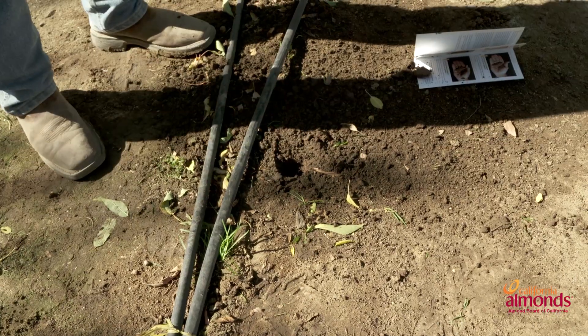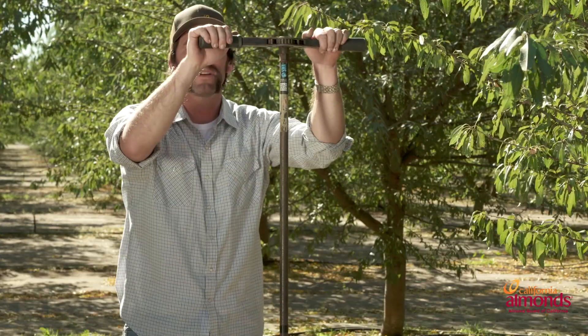The first thing we need to do is select our site. We want to make sure that we're within the wetted area and in a representative area underneath the canopy of the tree.